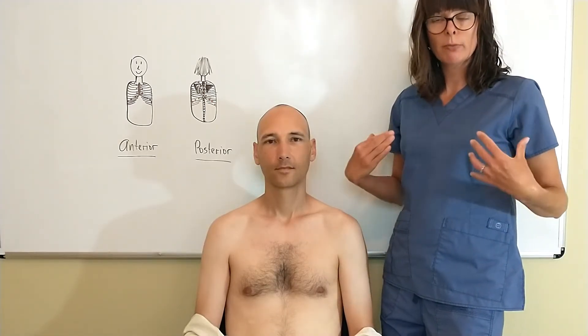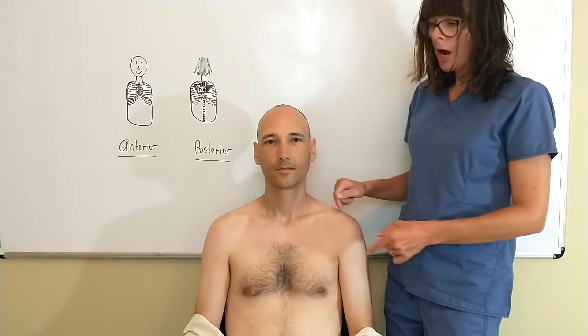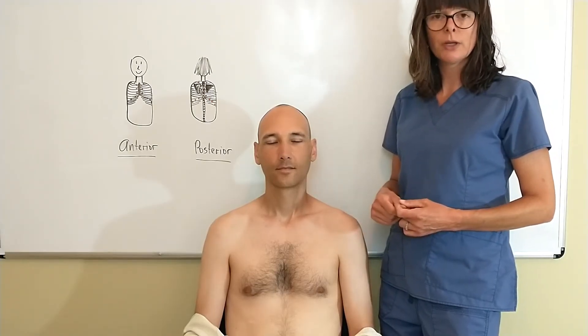I want to stay away from the clavicles and the sternum. Also the breast tissue — that specifically comes into play in female patients because the breast tissue might be larger. We want to use the same spots as I've drawn out here on our patient, both anteriorly and posteriorly, as we would in the auscultation technique. You would start all the way up here.